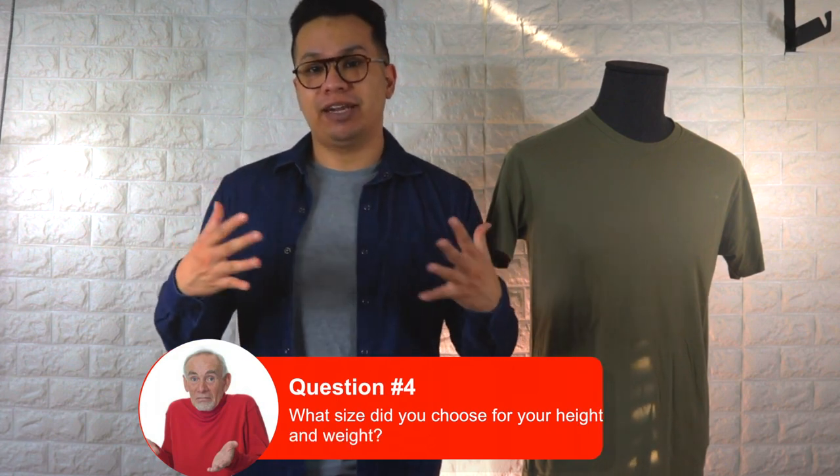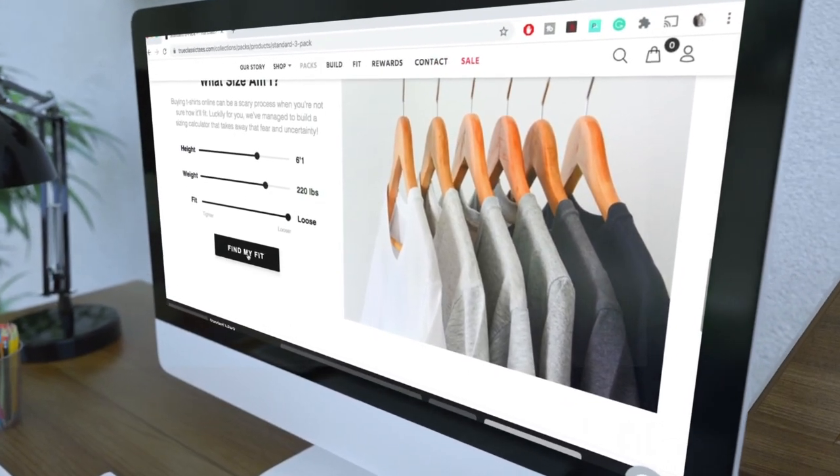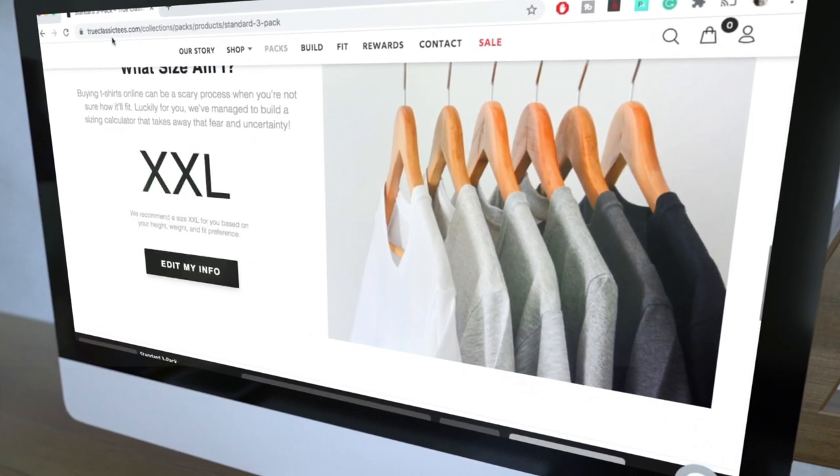What are my stats and what size did I get? I'm 5'10" and currently around 188 pounds, and I went with a medium. I get a lot of comments about what size to choose based on height and weight — to make things easier, go to the website. They have a size calculator where you can input your stats and choose the fit you're looking for.